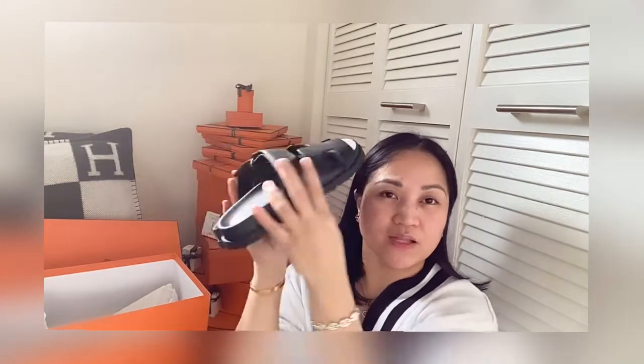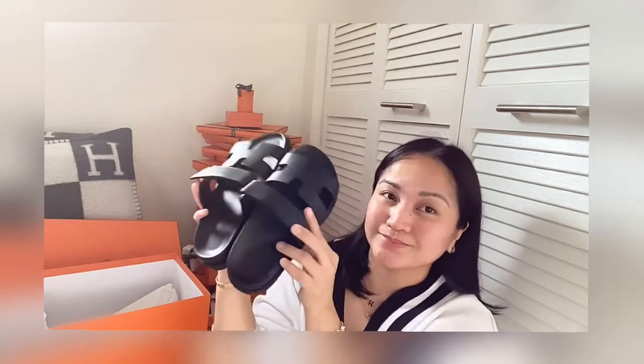So glad to add these to my Hermes shoes collection. And guys, that's it for today's unboxing. I hope you guys enjoyed this video and I'll see you guys on my next vlog.